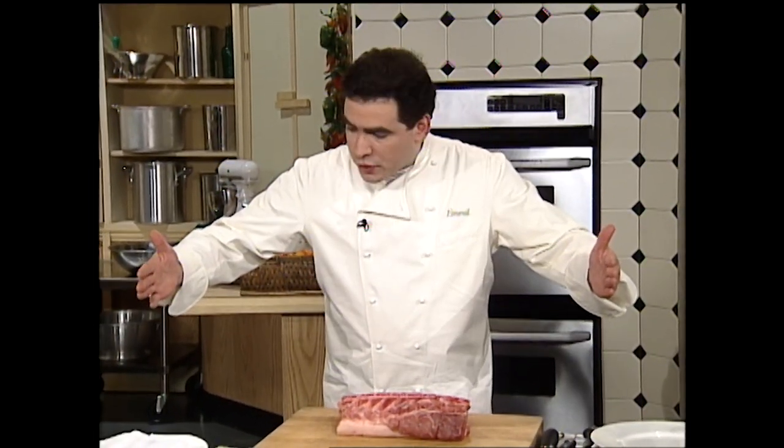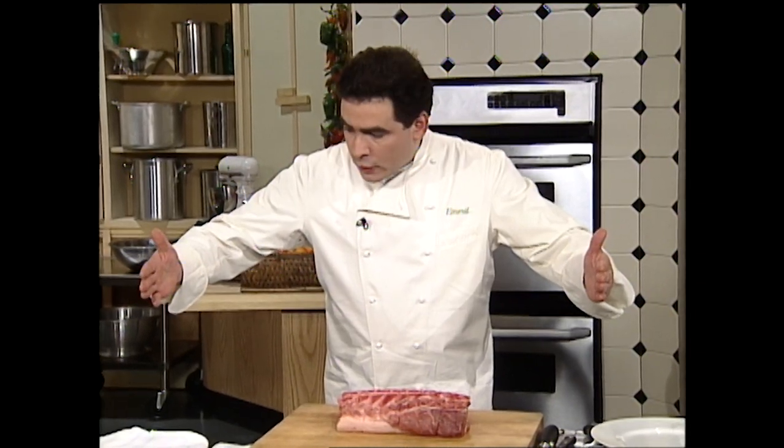Pork loins usually come in different sizes, and that's what I recommend you buy. I do recommend you have the butcher at your local grocery store, neighborhood meat market, or neighborhood butcher just remove the chine bone, because that's the difficult part of a pork roast. Like any loin, there are two ends — the loin end and the chuck end. The loin end is the most tender, going up to the chuck end, which is fattier and not as lean.